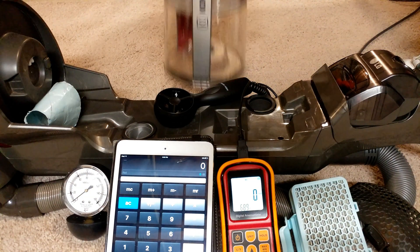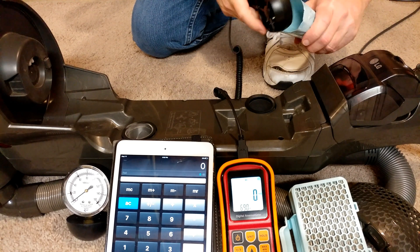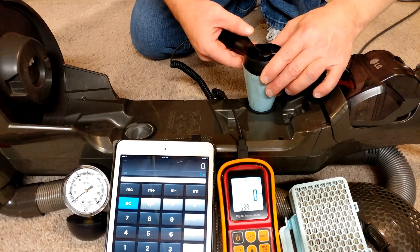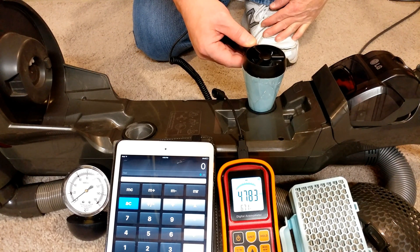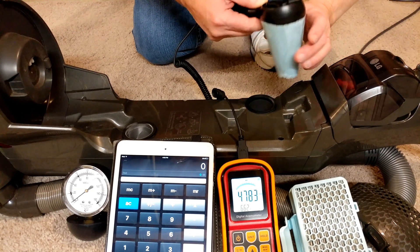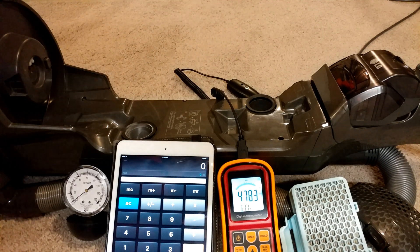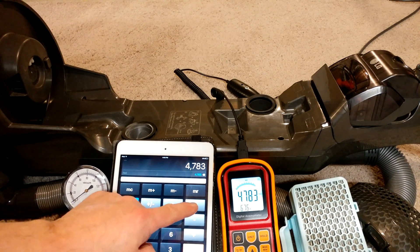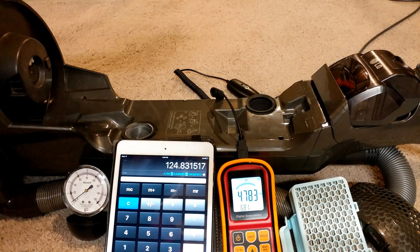All filters out — let's see what it can do. Incidentally, this thing draws 12.8 amps and my voltage is actually running high these days, I think I'm at like 123 volts. That's a lot of power. So we're at about 125 CFM just from the main motor.